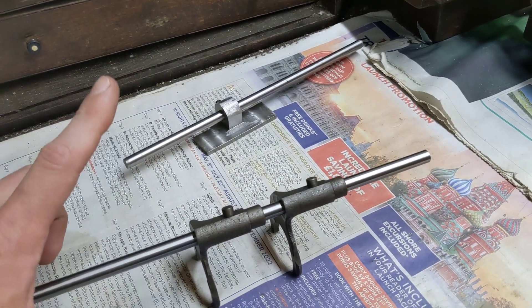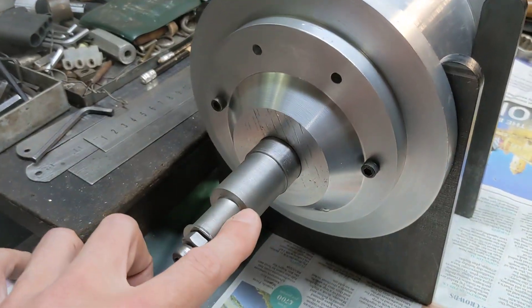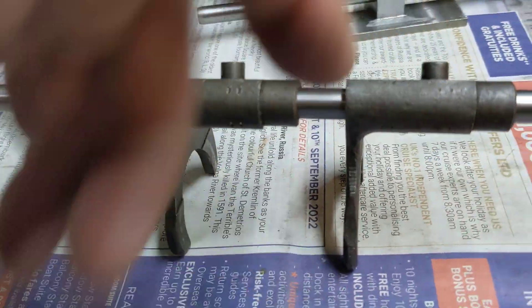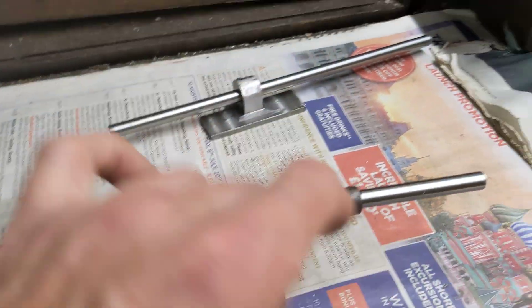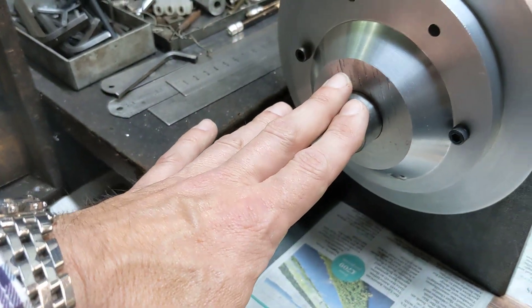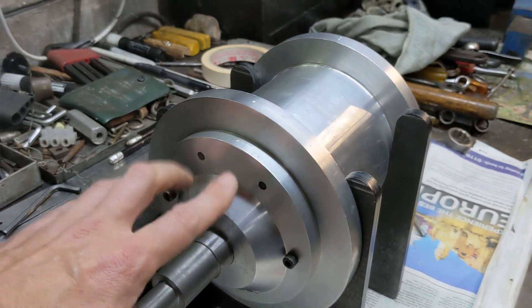This shaft needs to be the right length so that when you bolt it together, this shaft is trapped and it doesn't move. Not only that, but it needs to be the exact distance away from the center of this shaft so that these selectors sit nicely on the dogs, which they move. And it also needs to be absolutely parallel with this shaft.